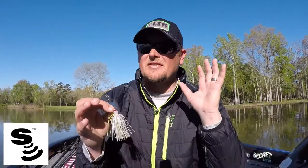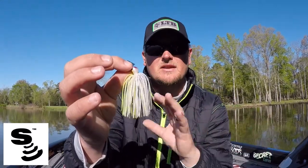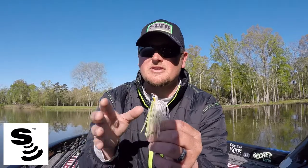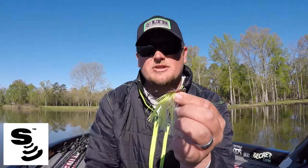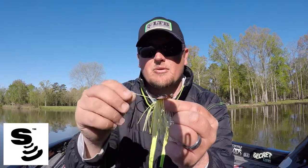First, let's talk about the elephant in the room — the price. The Jackhammer is definitely more expensive than the other baits in this category, between $15 and $20. However, there are very good reasons why that is the case. First off, the components: the components that make up the Jackhammer Chatterbait are by far the best you could possibly hope for in the Chatterbait line.